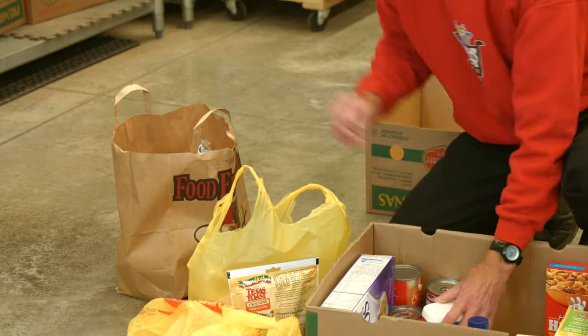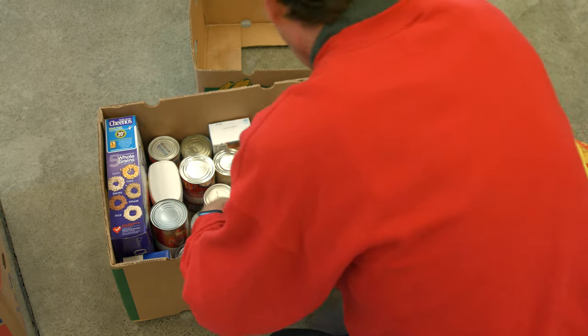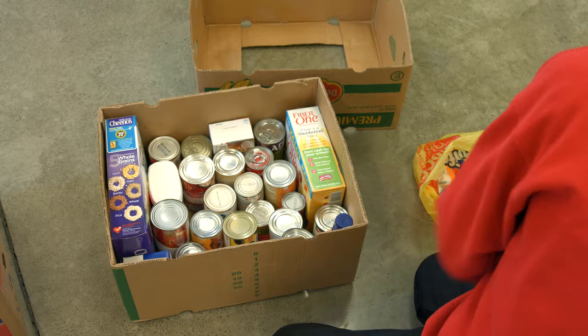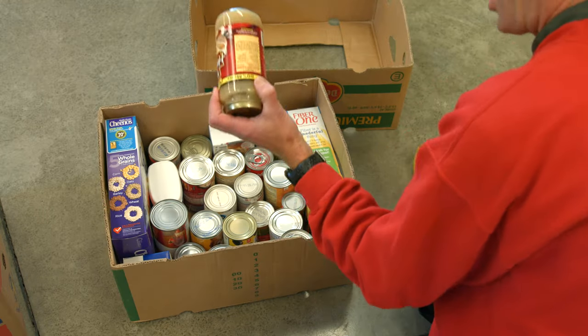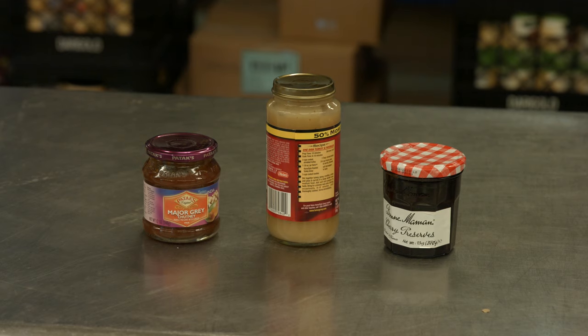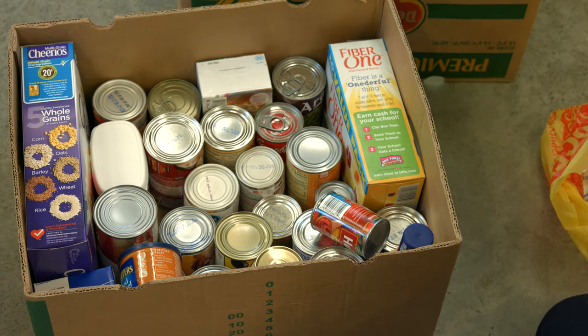Be gentle with the food because you want the folks that come to the food bank to enjoy undamaged food, just like you do when you go to the grocery store. When you come across a jar, keep it separated from other glass items to reduce breakage.